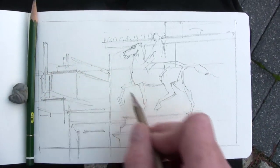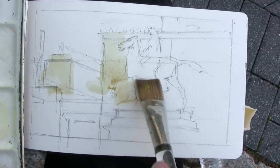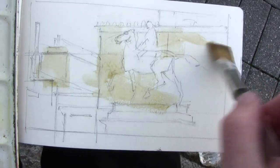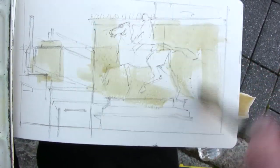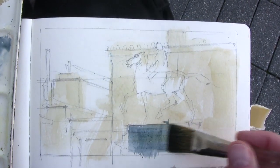I start in pencil by drawing in the basic perspective grid, and then using a large one-inch flat watercolor brush I lay in some color for the light warm areas and then the shadow areas.